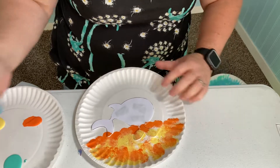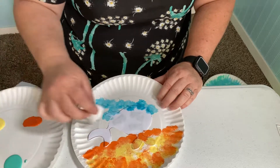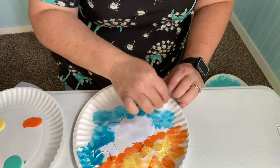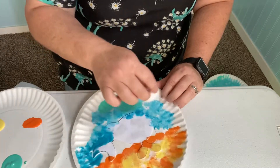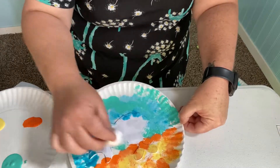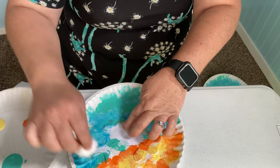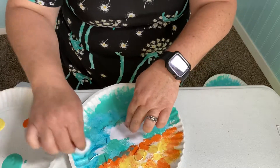And now we can get started with the ocean. Just blot it. Once you get the paint on the actual template, it'll help keep it flat for you. Let's go in with teal and just keep blotting until you've got it all covered. That looks pretty good, right, friends?